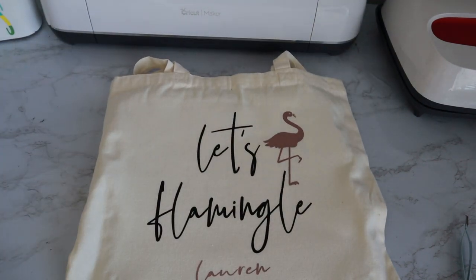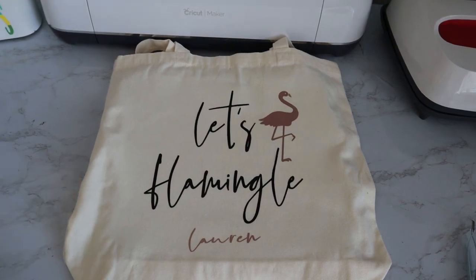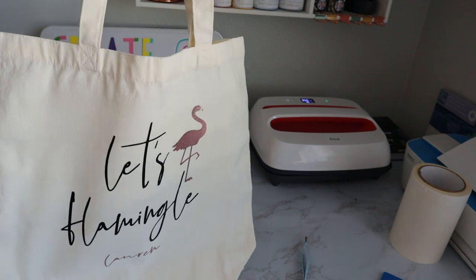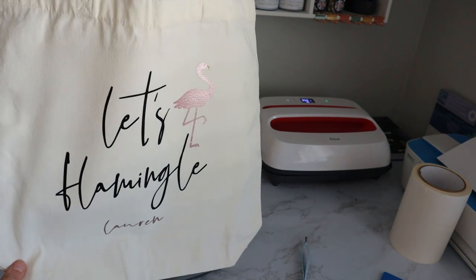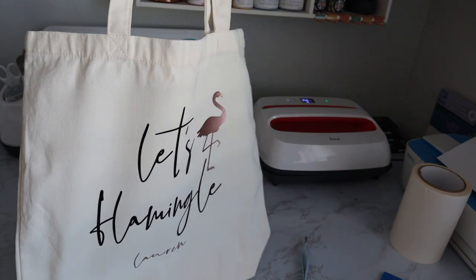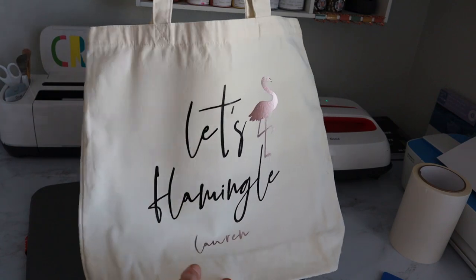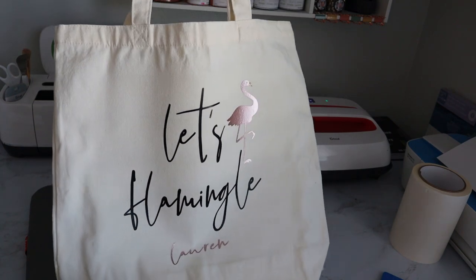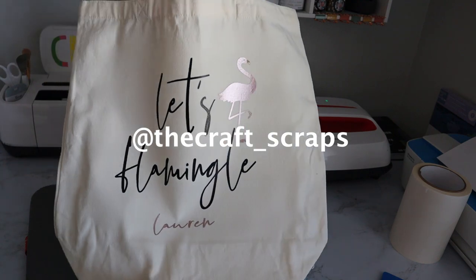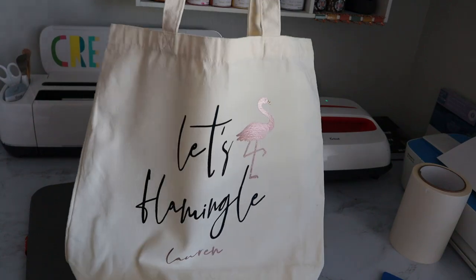We took all of our carrier sheets off and how cute is that? This looks so chic and Palm Springs-y — I just love it. I wanted to hold it up so you guys could see it a little bit better, and I'm just so happy with how it turned out. It's so freaking cute! I hope you guys enjoyed this, and if you do something similar, make sure you tag me so I can see all the fun stuff you guys do. Don't forget to like and subscribe, and as always, happy crafting!